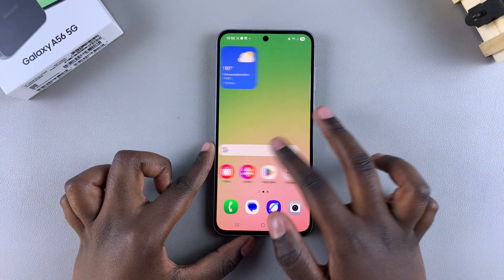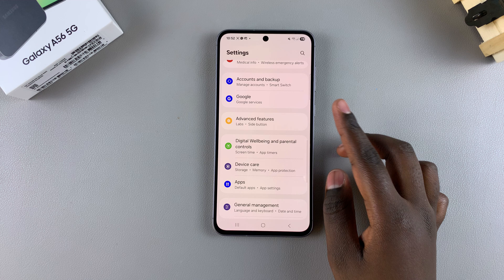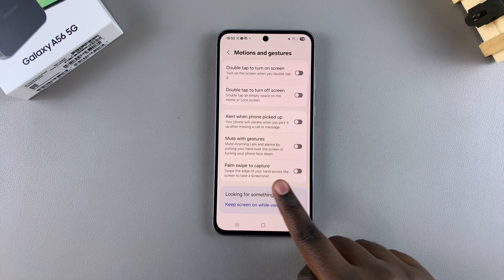In order to actually do this, you have to start by enabling the feature. Open the settings app, scroll and select Advanced Features. From here, look for Motions and Gestures and tap on it, then look for the option Palm Swipe to Capture.